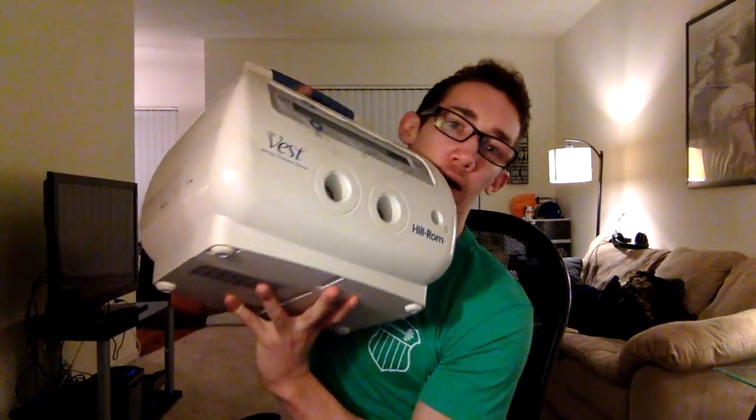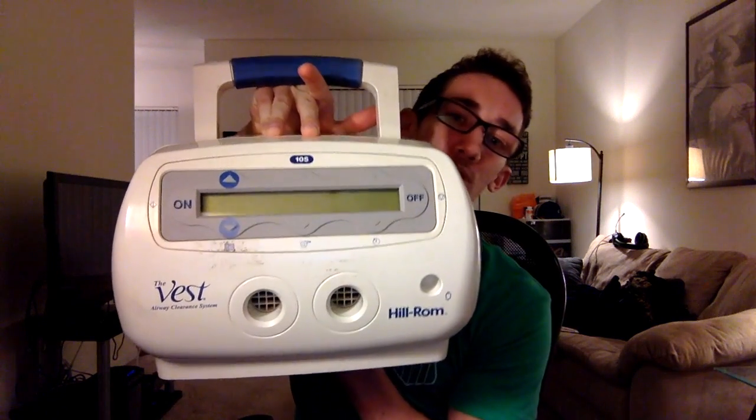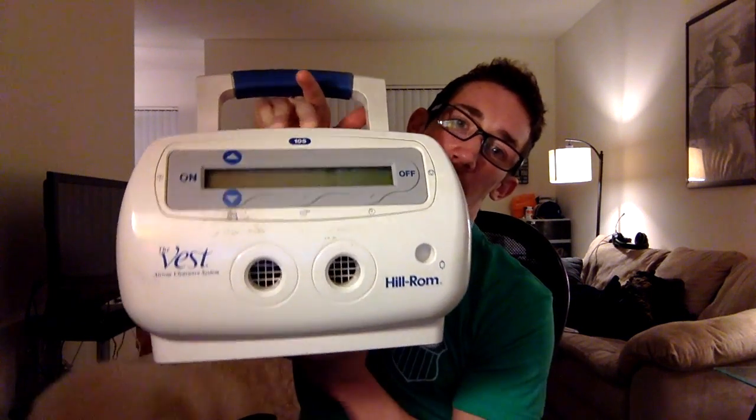The standard of course is the Vest, and I have one here. I've used it since I was probably eight or nine years old, maybe even before that. I used to have the big one — it's like 30 pounds, you lug that thing in the car. What I don't like about the Vest is it never really made me cough.